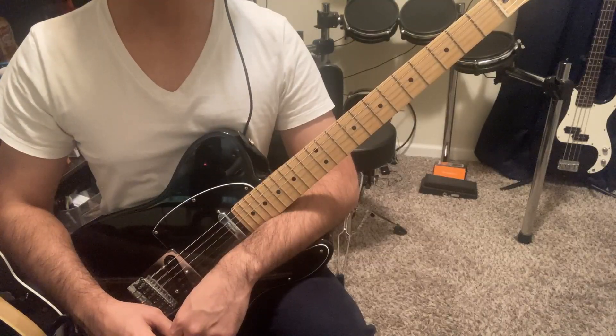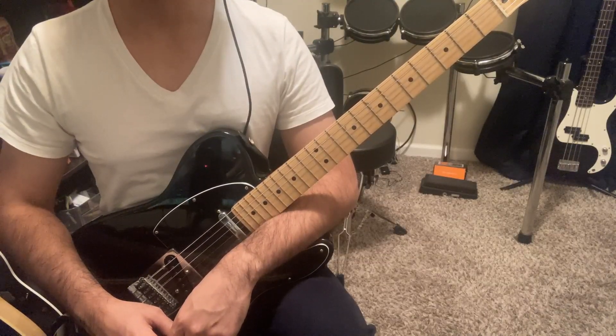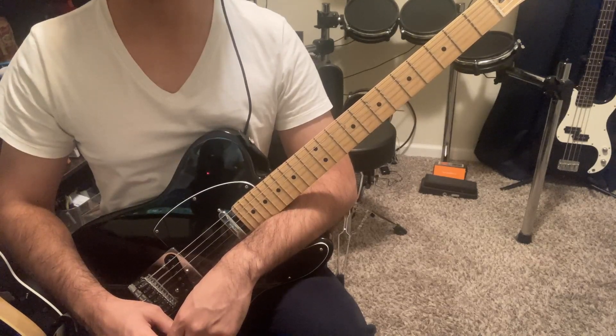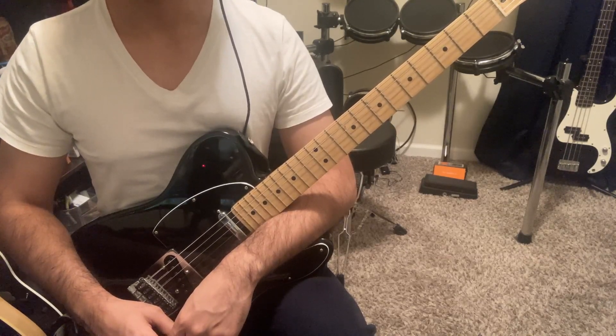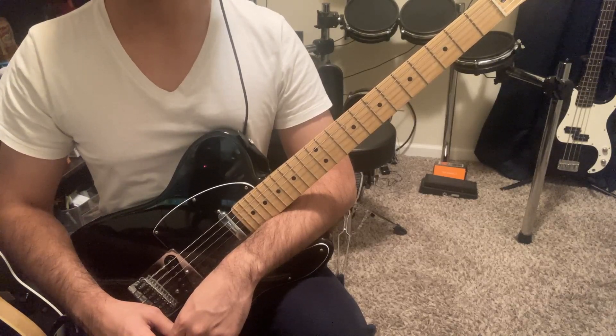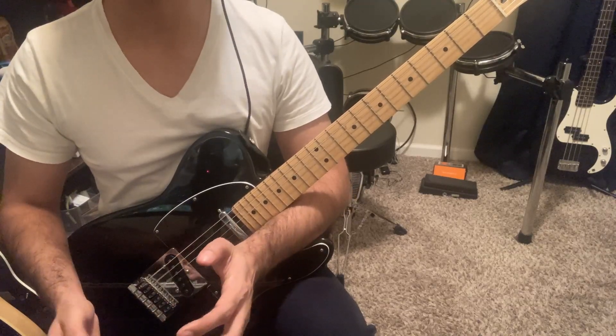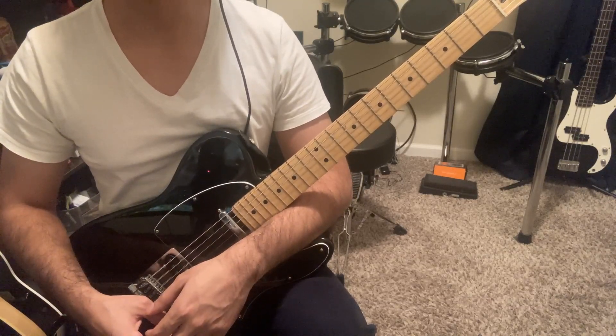I know it's a little weird to be making a RAT video in 2023, but I wanted to talk about it because I think sometimes we need reminders that classics are classics for a reason. I wasted a lot of time tone chasing only to decide that my favorite sound came from the most obvious choice of pedal. I'm a dumbass, I know.